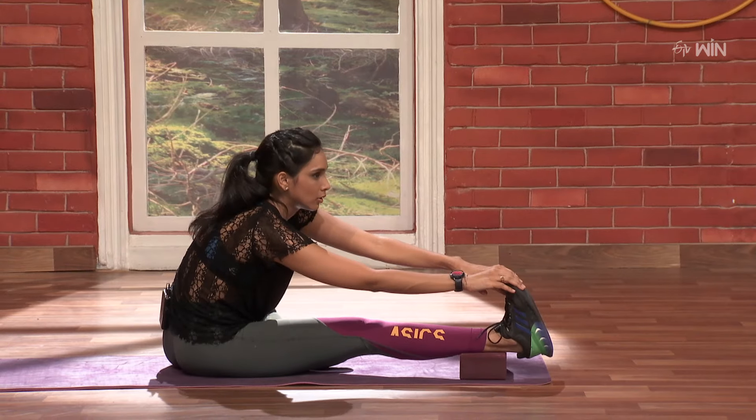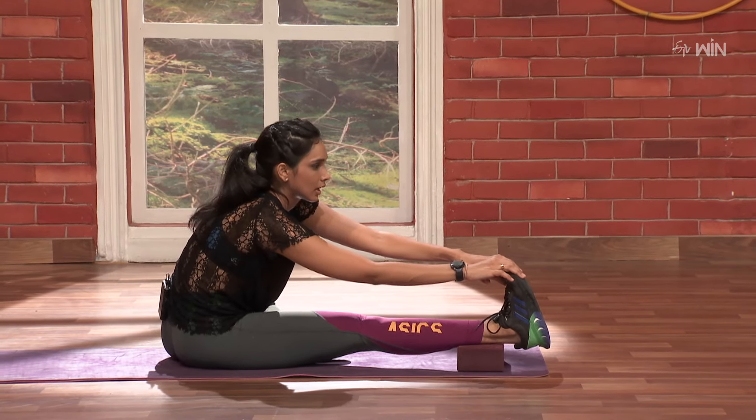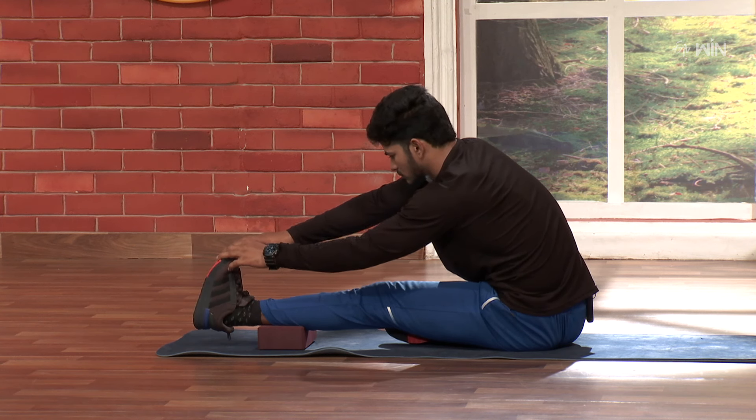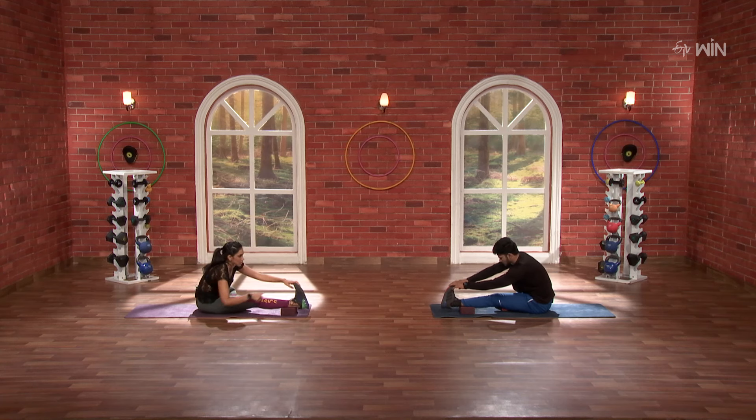Back straight and pull. 10, 9, 8, 7, 6, 5, 4, 3. Hold a little stretch. 2, and 1.